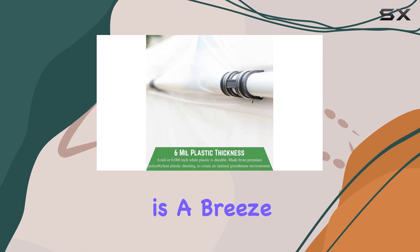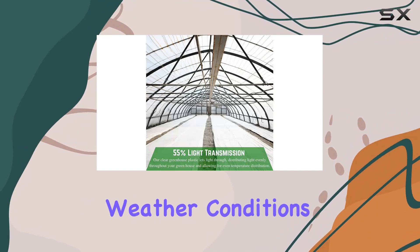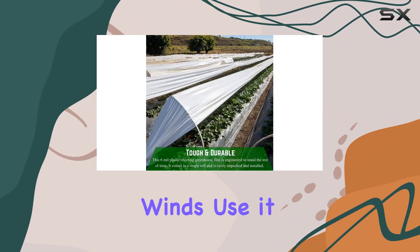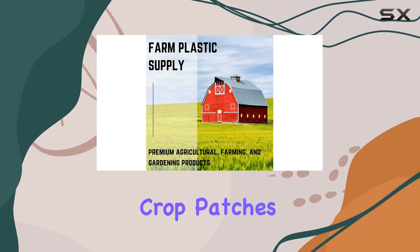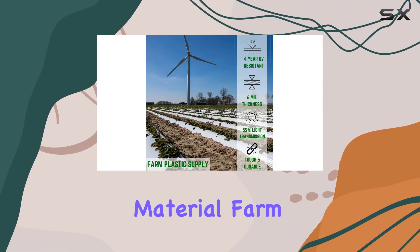Installation is a breeze with this single roll, and its heavy-duty construction means it can withstand extreme weather conditions like heavy rain, frost, and strong winds. Use it not only as a greenhouse cover, but also as a versatile solution for crop patches or construction projects needing a durable, UV-resistant material.